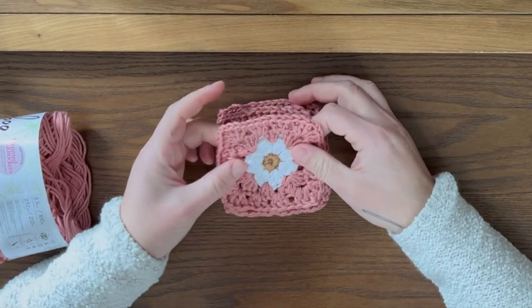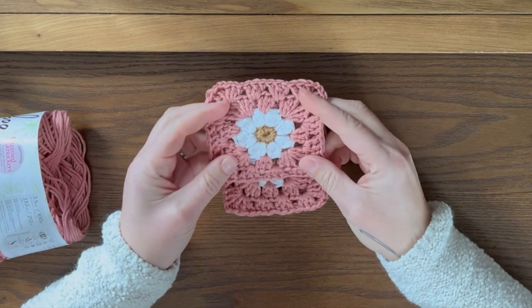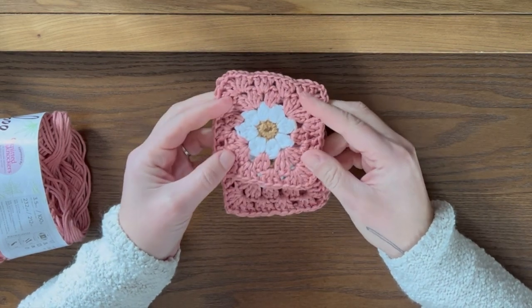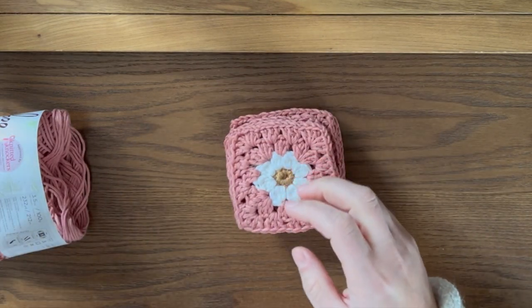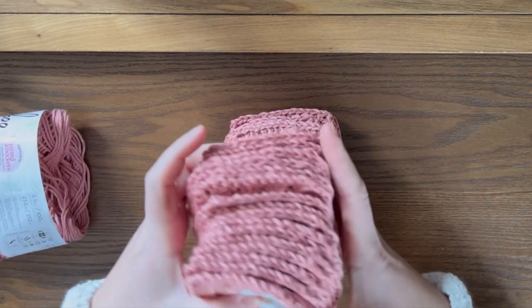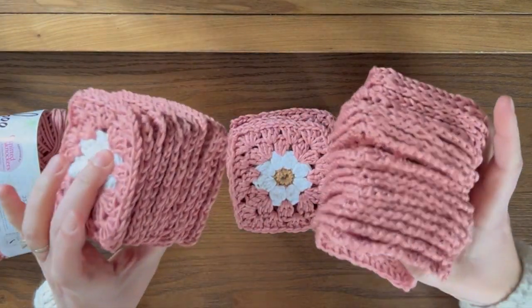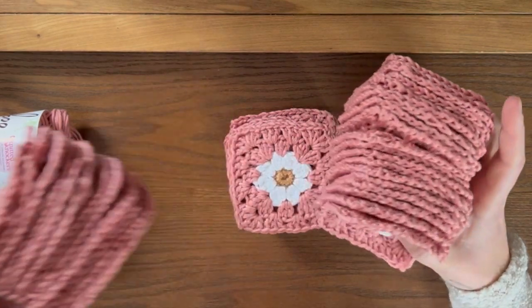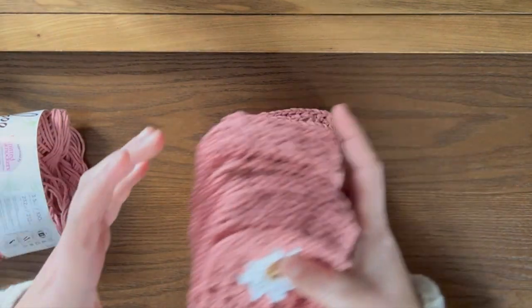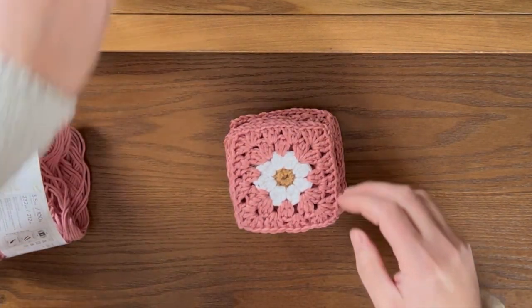Hi guys and welcome to my channel. Today I'm going to be showing you how to crochet these little daisy granny squares. I have a bunch here. I actually made a ton of them and I think I'm just going to keep making more and more until I have enough to create a throw size blanket. That's my plan. We'll see if I follow through with it because that is a lot of granny squares.